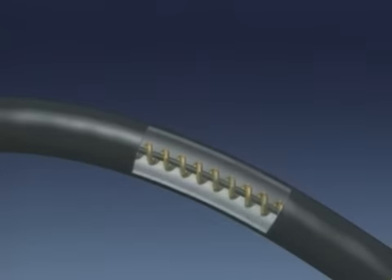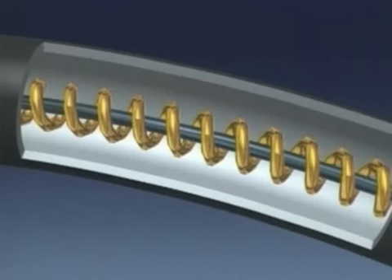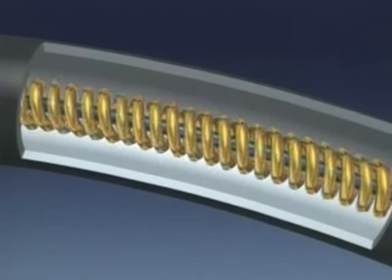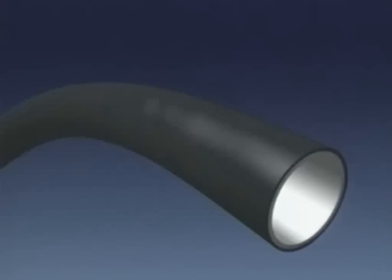Inside the scope there's a stiffener coil and pull wire. Turning the stiffness control tightens the pull wire, compressing the coil and stiffening the insertion tube. The last 30cm to the tip stays unchanged and floppy at all times.